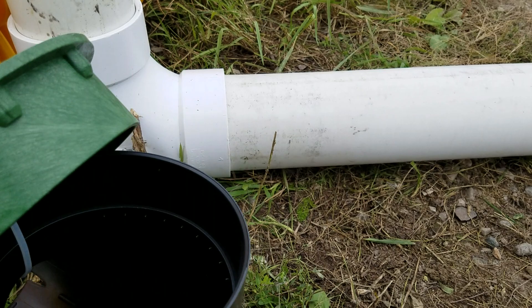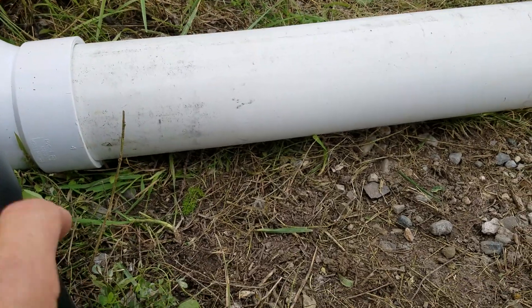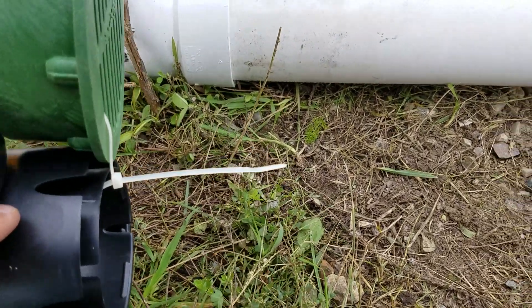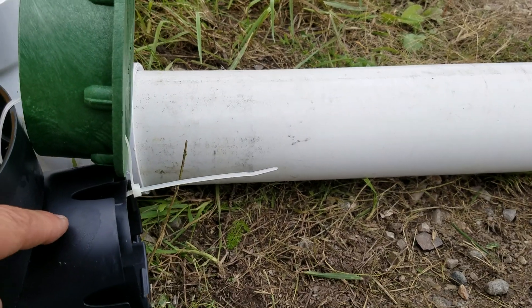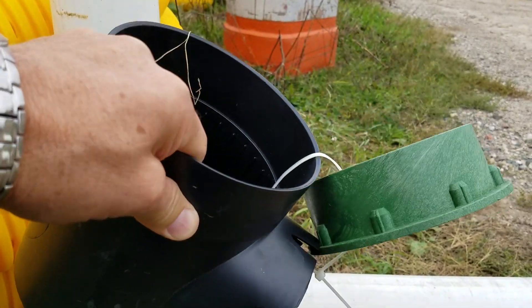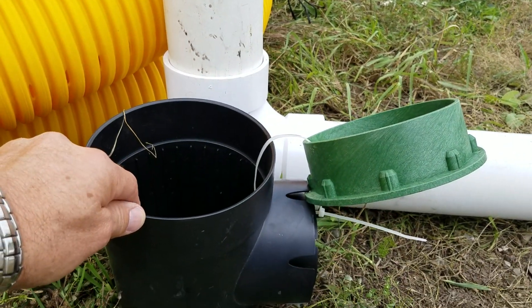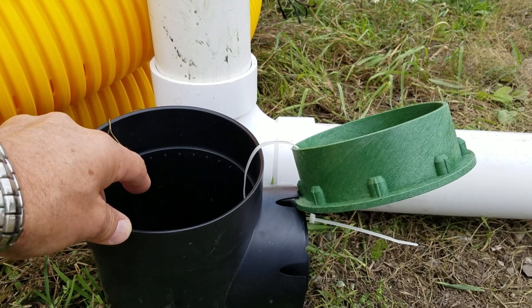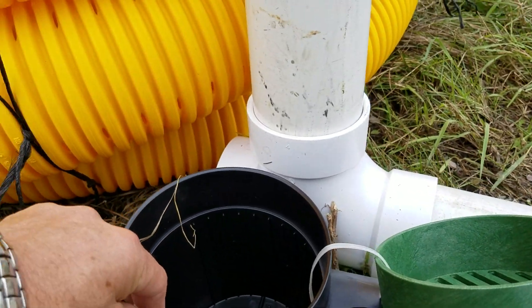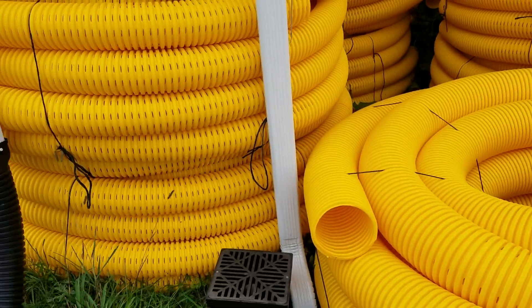So what some guys do is cut the lid so they can put the pipe through it, or cut a bigger hole in the side. That pipe can then bend on a slope, giving them the ability to get the slope they're after out of hard pipe while keeping it tight to the house. But here's the problem — the water comes down that pipe and crashes into the basin. You're not catching any debris, there's so much turbulence, and you've lost all your velocity and PSI drops drastically.